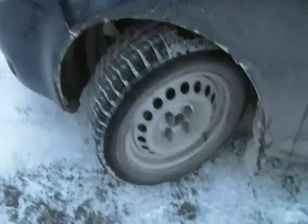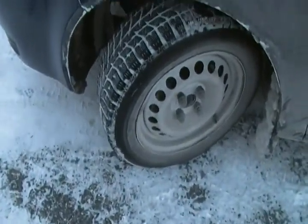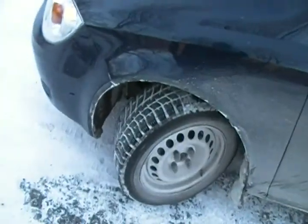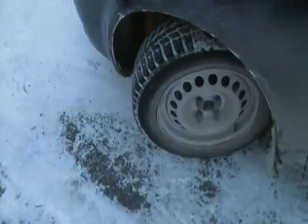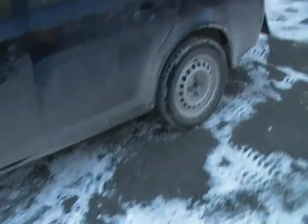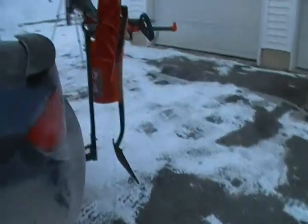These are the factory rims that I painted white. I came to find that 14-inch Saturn S-series rims will clear the brake caliper diameter-wise, but not the back of the rim — but that'll be for a different video.